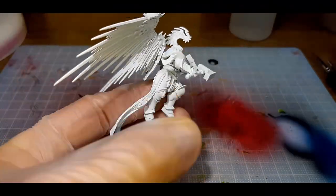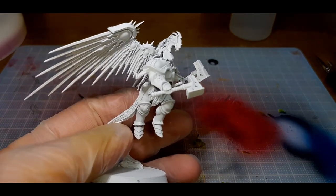Welcome to Navy Paints, and in this video I'll be painting a Stormcast Eternal Prosecutor. Let's crack in.